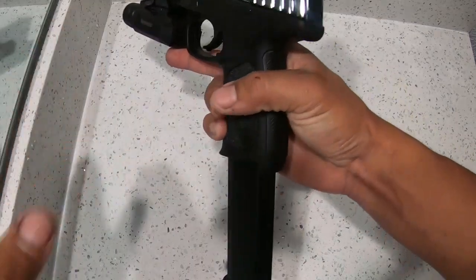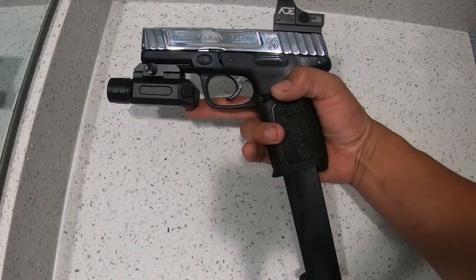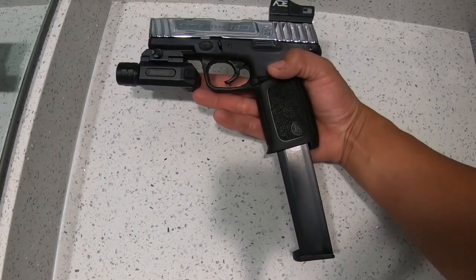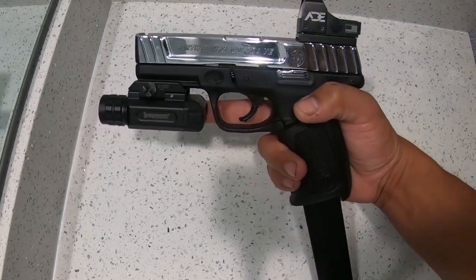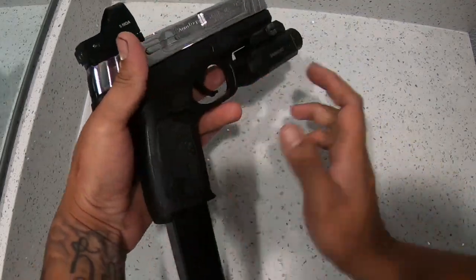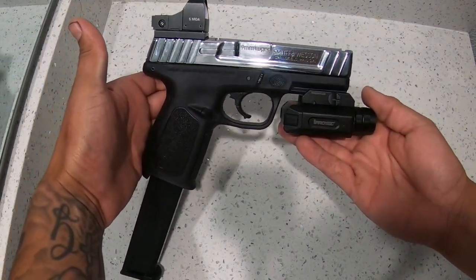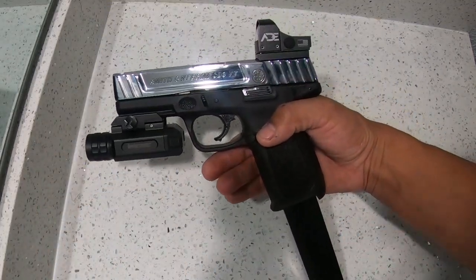If you guys want to see that mag dump, go ahead and hit that like button. Once we get to 200 likes I'll make sure I do that video for you guys. If you want to see something specific on this gun or any other gun I have, make sure to comment below and I'll do that video as soon as I can. Like always, thank you for watching and I'll see you in the next video.